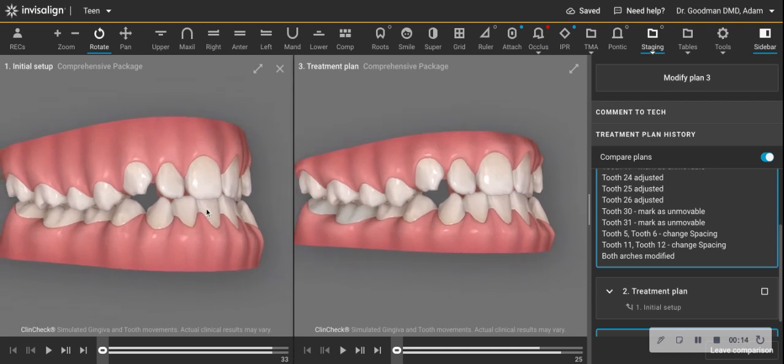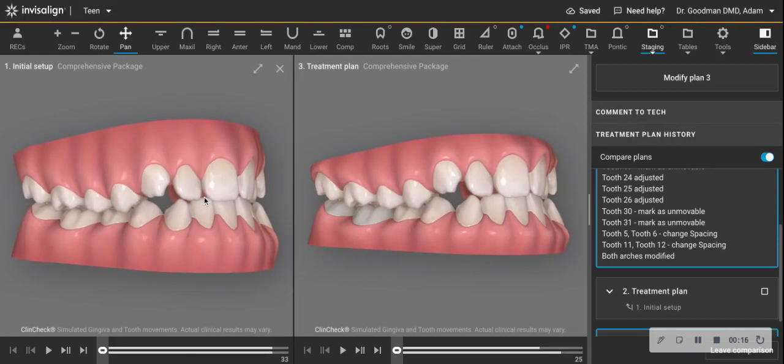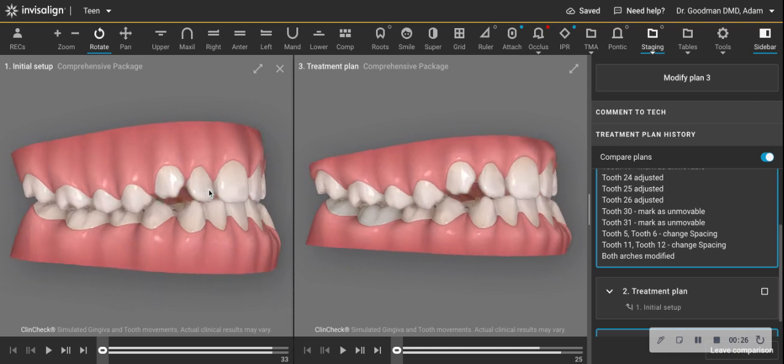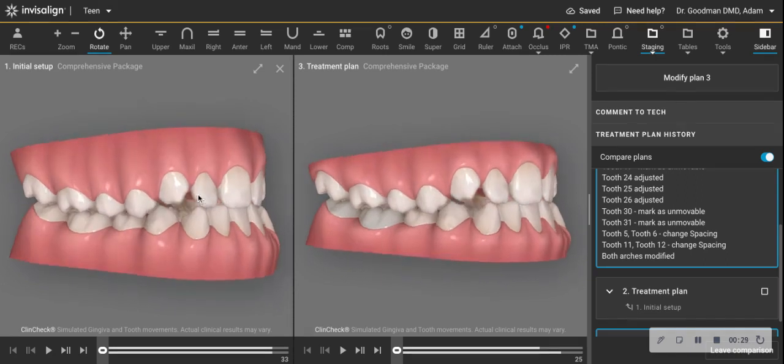Sometimes when we're doing aligner cases, we just sort of lose sight of what we already know as practitioners and try to create something on a screen that defies what's predictable and efficient.